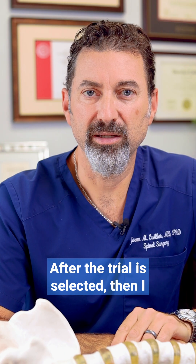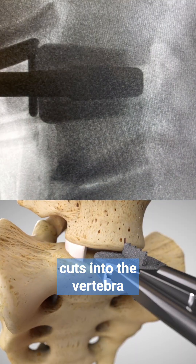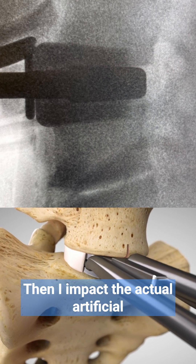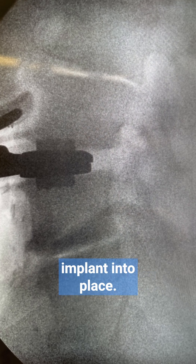After the trial is selected, I impact a chisel which actually cuts into the vertebra above and below the disc space. Then I impact the actual artificial disc replacement implant into place.